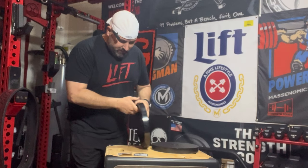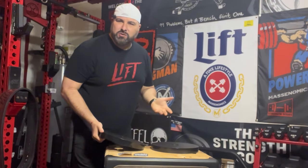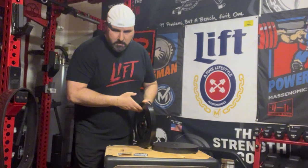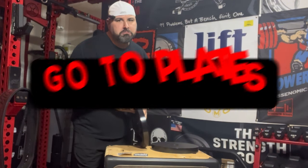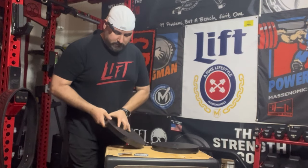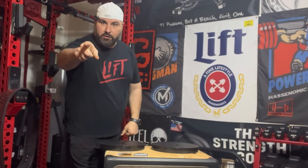I don't know what it is about these plates. I just want to go to them, you know? Go-to plates. Tell you what, there's something special about them. Stay tuned, we're going to check it out.